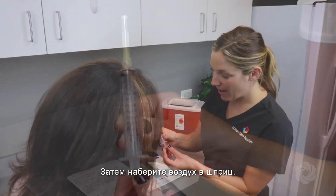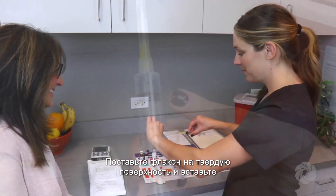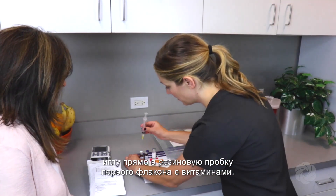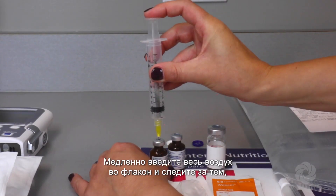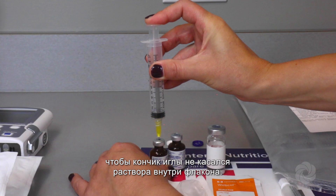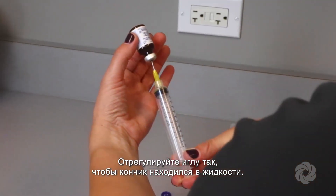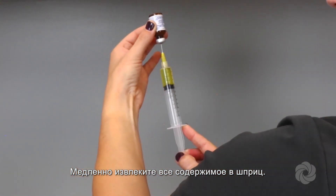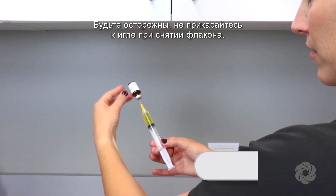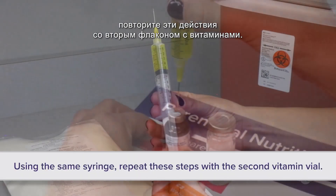Draw air into the syringe by slowly pulling back the plunger to the two milliliter mark. Place the vial on a hard surface and insert the needle straight into the rubber stopper of the first vitamin vial. Slowly inject all of the air into the vial, making sure not to touch the needle tip to the solution inside the vial. Pick up the vitamin vial and turn it upside down. Adjust the needle so the tip is in the fluid and slowly withdraw all contents into the syringe. Be careful not to touch the needle when removing the vial. Using the same syringe, repeat these steps with the second vitamin vial.